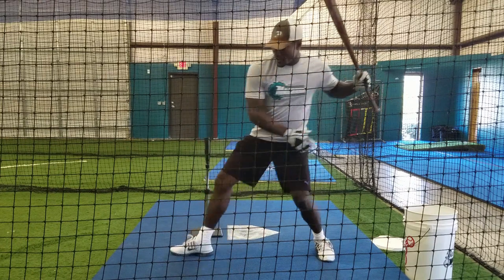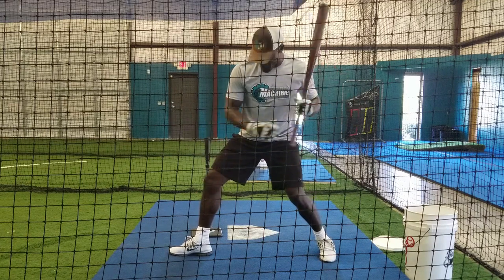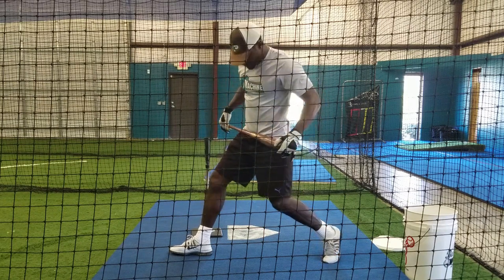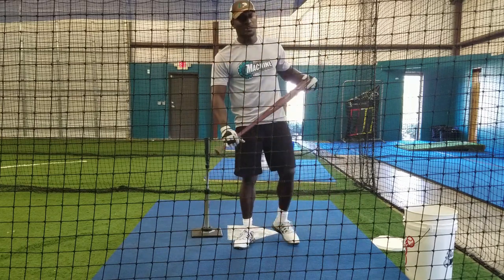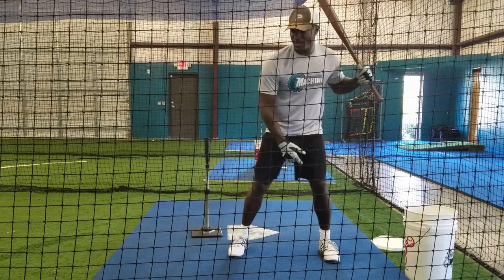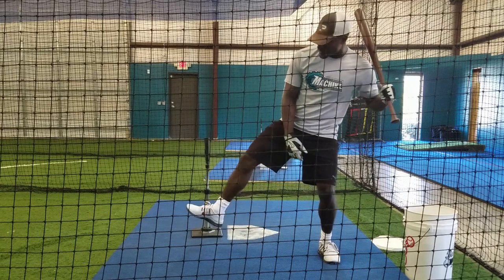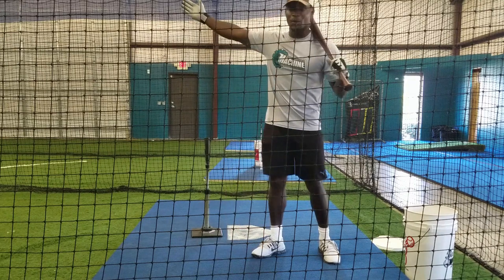Now if we're stepping and the foot is open, the first thing it does is throw you off balance — your hips are already opening up. So now my hips are opening toward the pitcher and I get about 85, maybe 75% use. And then on top of it, you're going to magnify the error in your swing, because not only are you going to open up too early, you're also going to step off line. Now the only thing you can do is pull a ball.